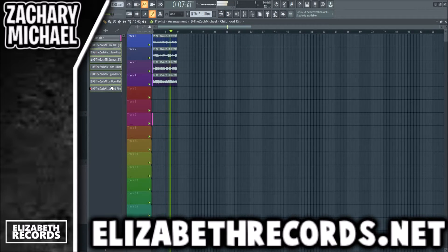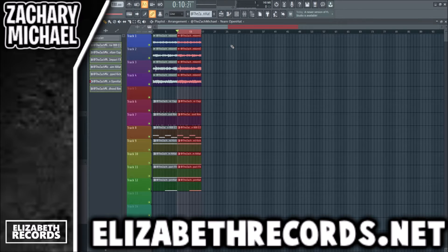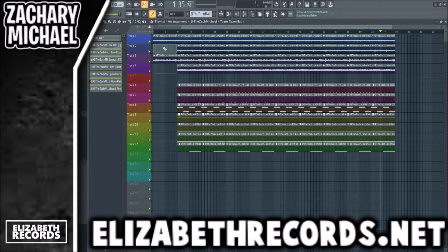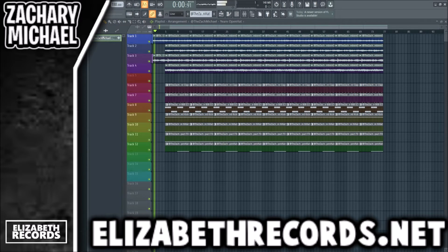Now let's get started on the arrangement — let's throw all the different sounds we have in here. Unmute the bass of course. So for the intro, I'll take off stretch and we'll have like a four-bar little intro section — a tag. Let's just grab that.